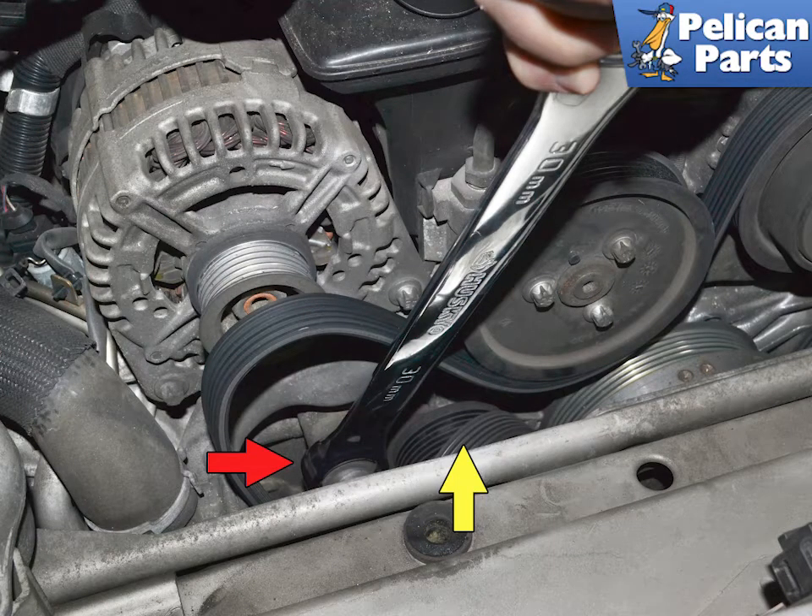With the airbox removed, use a 30 millimeter wrench and place it on the nub on the tensioner lever, red arrow. Turn the nub clockwise and slip the belt off the pulley, yellow arrow.